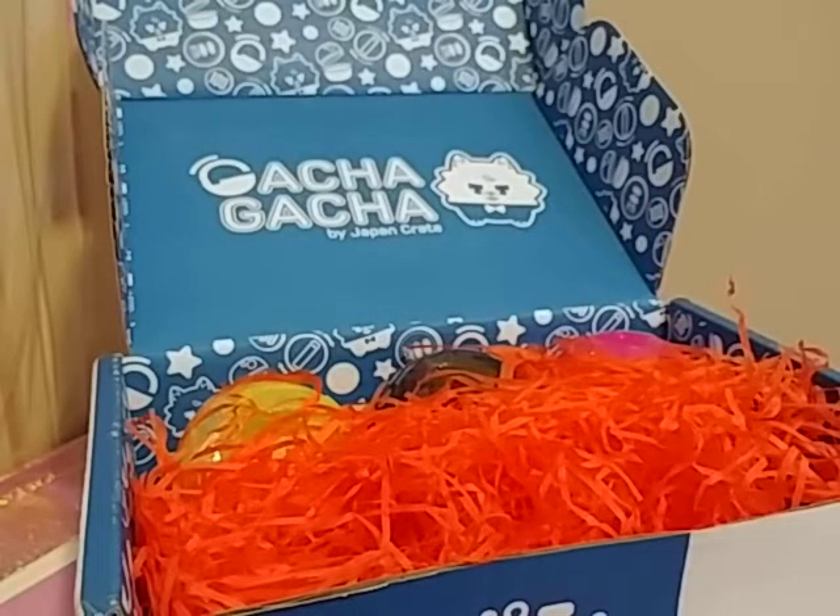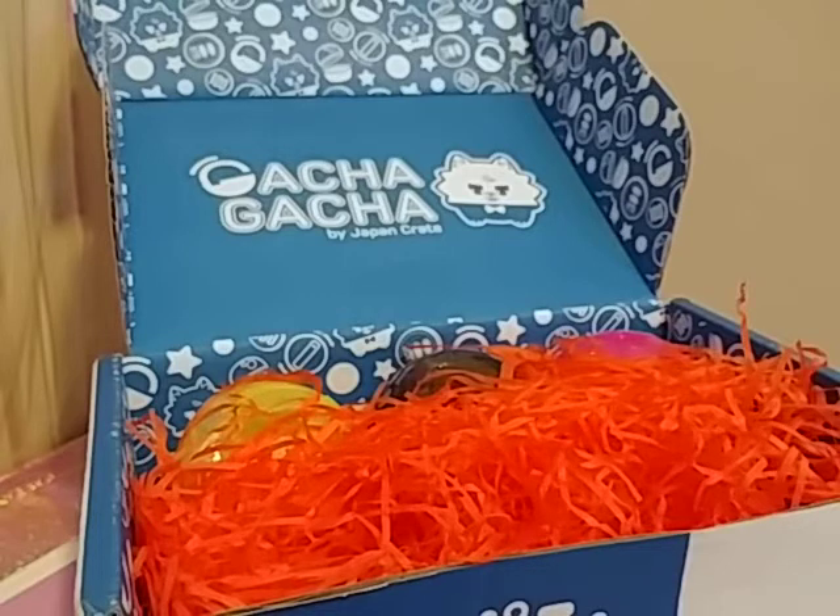This one looks cute — it's an animal with food. It's like a cafe with animals that probably shouldn't be in a cafe, and it's really cute. They usually do cat ones — I think this one might be a hamster. I've seen them before and I like them. The tape is kind of yellowed, so I don't know if this is an older Gachapon.